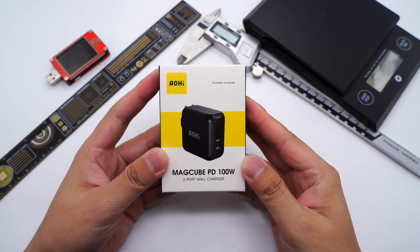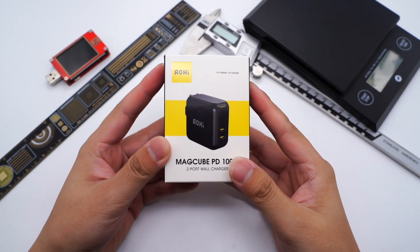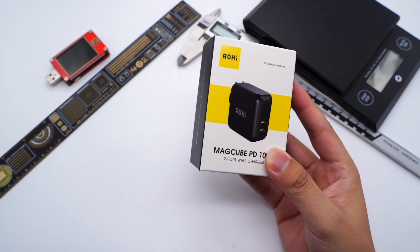Hi, guys. This is ChargerLab. Today, we will tear down a 100W dual USB-C GAN charger from Ojai.